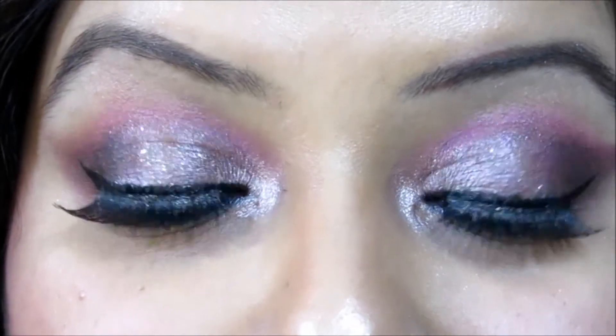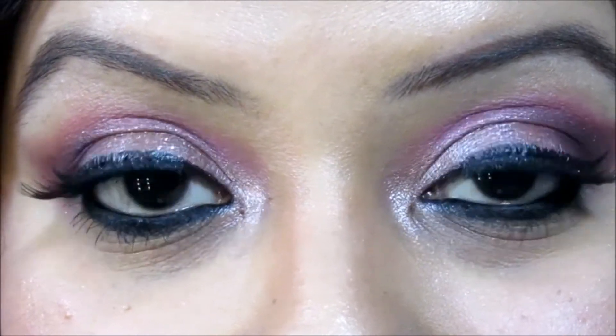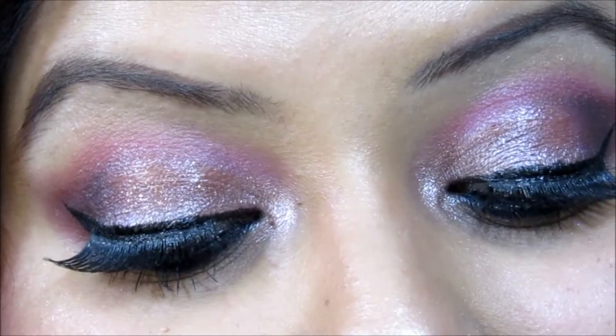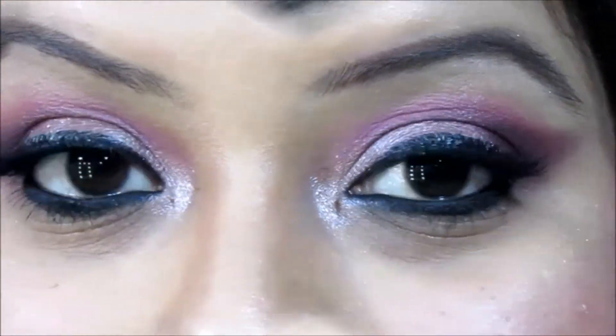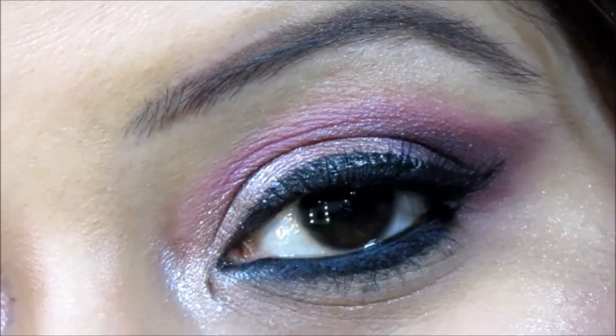This is how my eyes look after applying the false eyelashes, and here is the close-up look. That completes my tutorial on how to apply false eyelashes. I hope you liked this video and found it helpful. Do comment below and let me know what tutorial you'd like to see next. I'm signing off with a promise to be back soon — until then, stay beautiful and stay stylish. Bye!